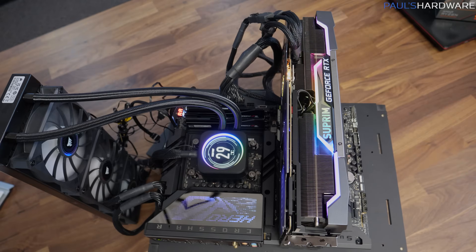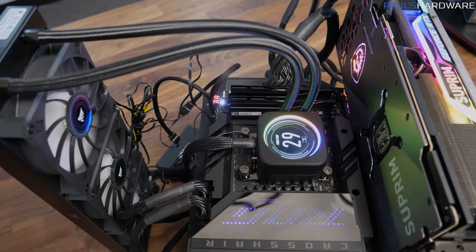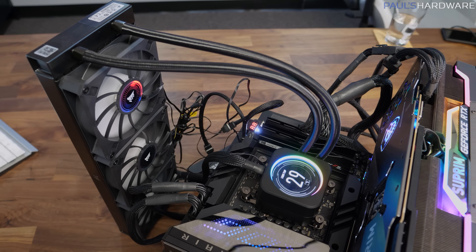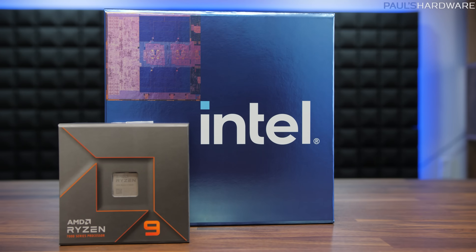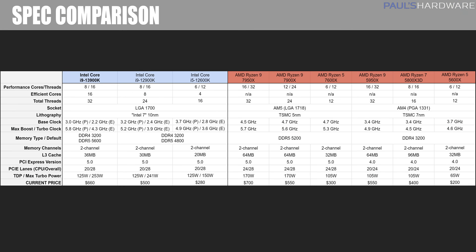I have a bunch of benchmarks to share with you, and to save some time I'll point out that all my testbeds, comparison hardware, methodologies, and settings are the same as in my Ryzen 7600X and 7950X reviews, so please check those videos out for more details. I did manage to do a run of tests on the 7900X as well, so that's included today. Here are my comparison CPUs — the 13900K now has double the E cores, 16 of them, giving it 32 threads total, just like the 7950X, albeit in a different core count configuration.